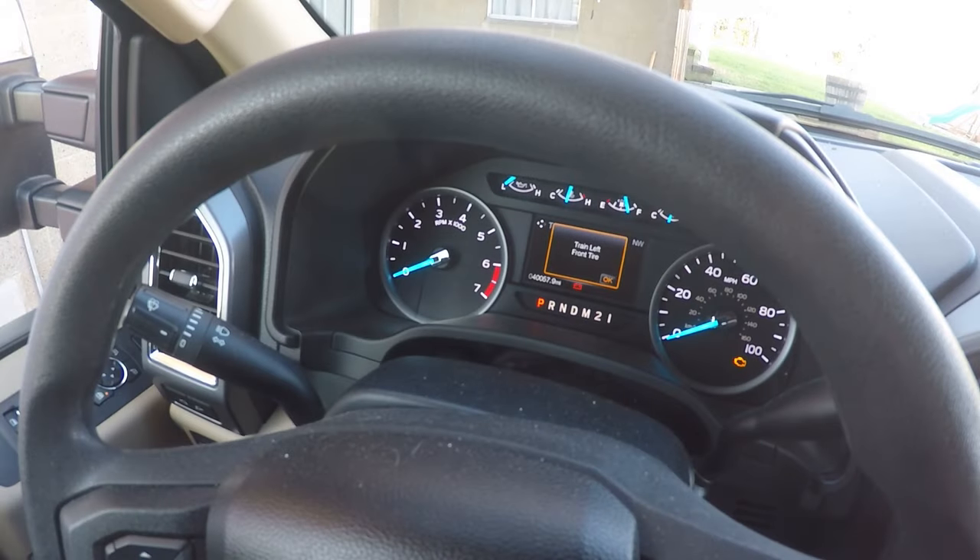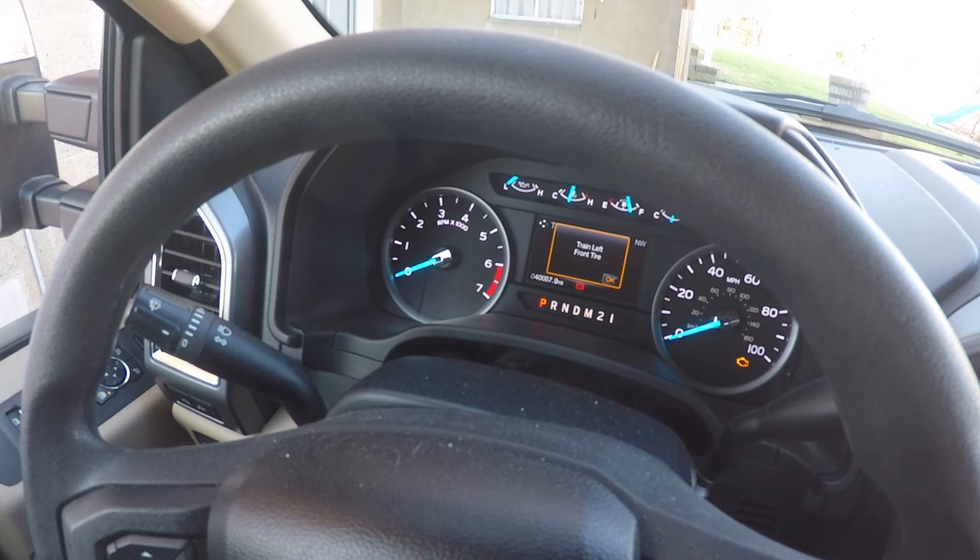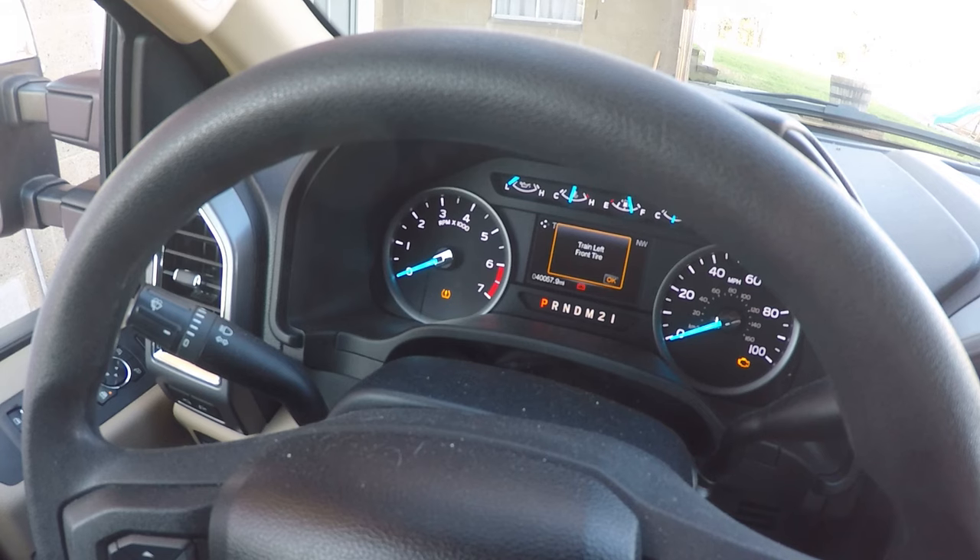To show that we're ready to go, you can see that the tire pressure monitoring light is flashing on the dash and the screen says to train the left front tire — that's where we have to start. We do this in a clockwise fashion: left front tire, right front tire, right rear tire, and then left rear tire.